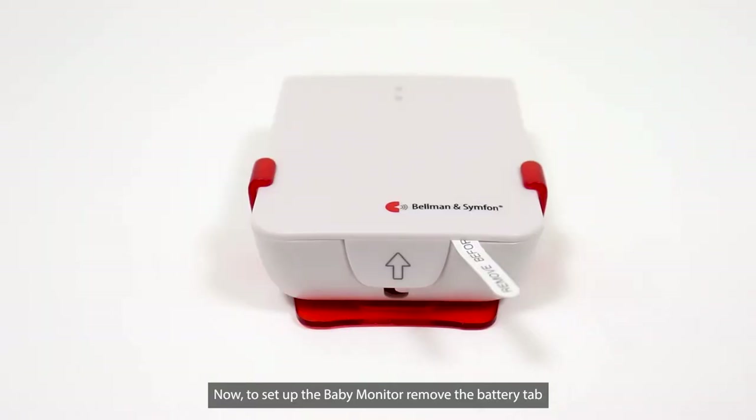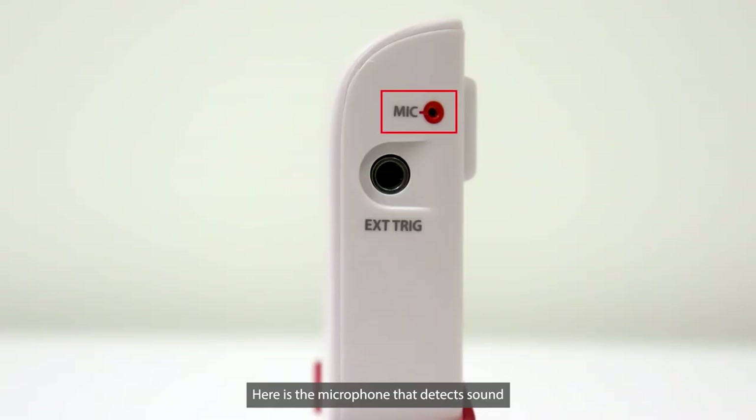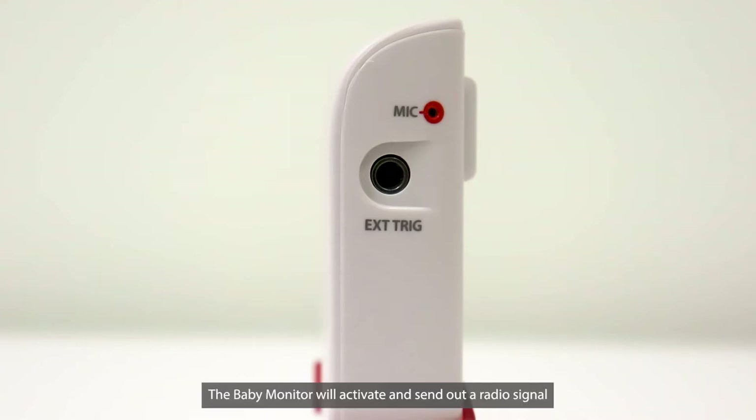Now, to set up the Baby Monitor, remove the battery tab. Here is the microphone that detects sound or the baby crying in the room. When the sound reaches a certain decibel, the Baby Monitor will activate and send out a radio signal.